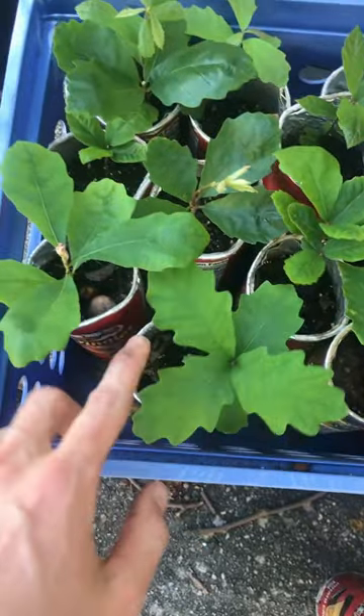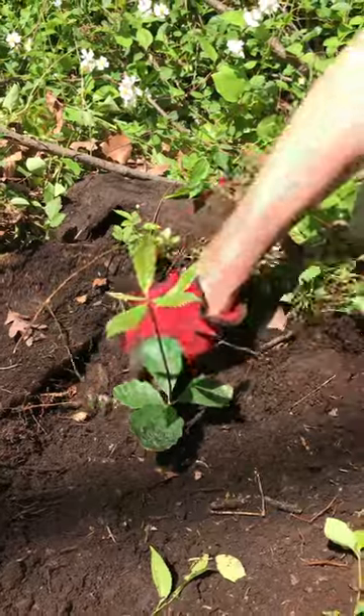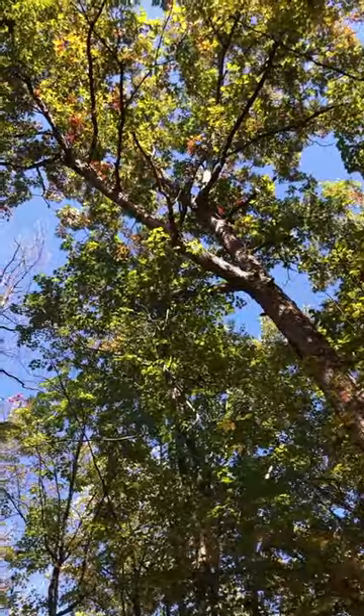In the spring, when things begin warming up, your oaks will sprout leaves. You can then plant your oak in your yard, at a local park, wherever. Oak trees are the best plants for insects and wildlife in most of North America, so they're super important plants.